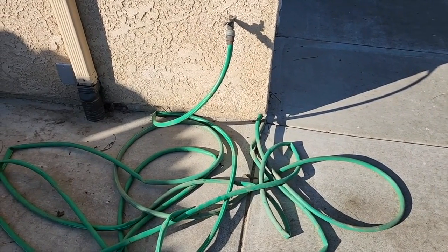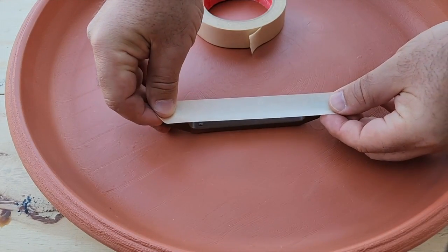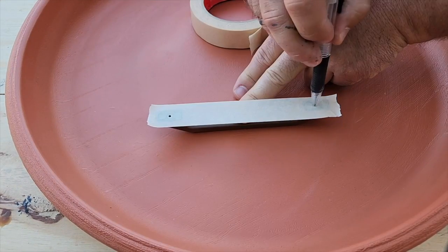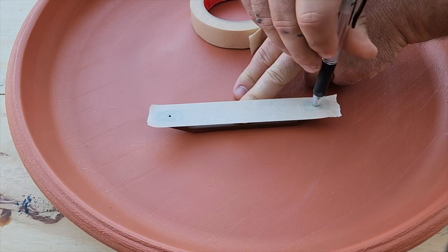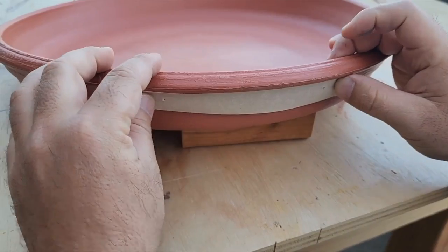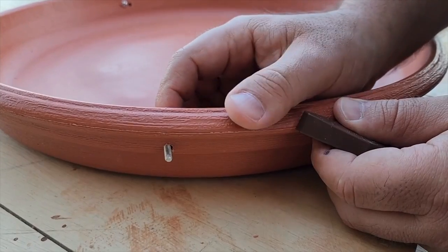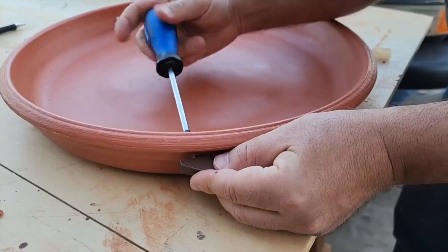I've got an area on the side of my house that is just ugly with an old hose. Take the handles and put some tape over them, and you're just going to poke through where the screws go in the handles. Peel the tape off and you can then transfer the tape onto the side of the planter. This is where you're going to drill the holes. Drill your holes and then you can pop the screws through. Use your hand to tighten them first.